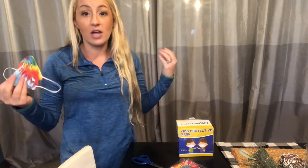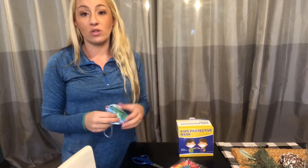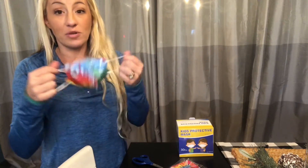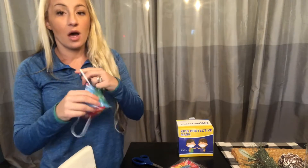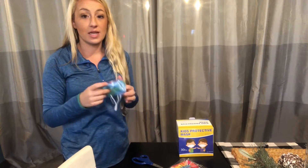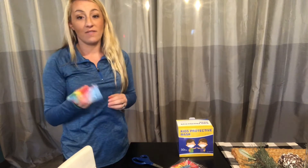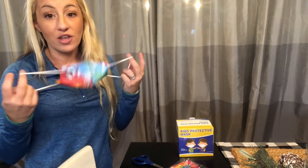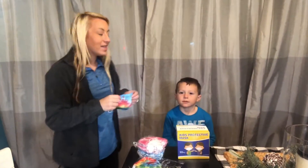It's a great grab-and-go mask whether for school, the library, sports, going to the mall, or grocery shopping. It really gives a lot of opportunities and options. It's great to have for your children — a safe disposable mask that fits them and they can wear all day long.